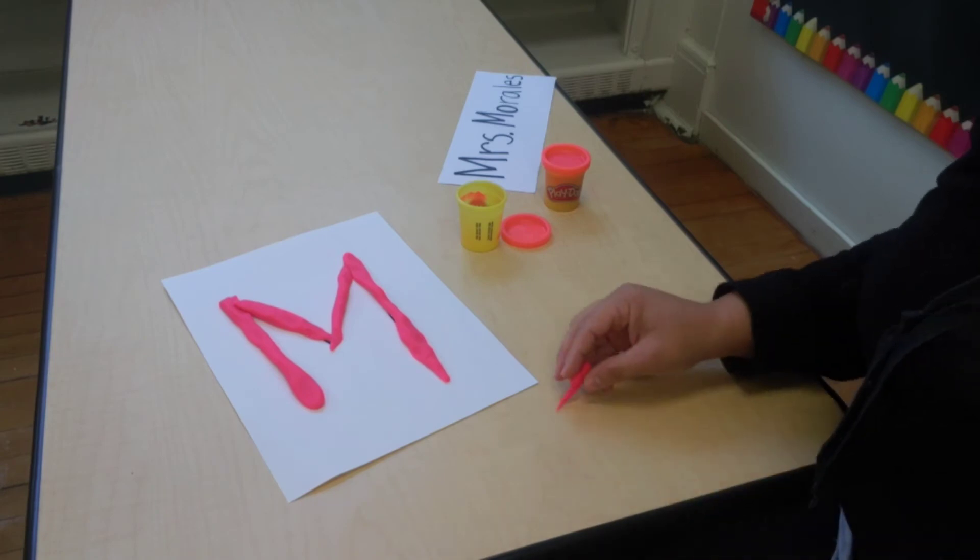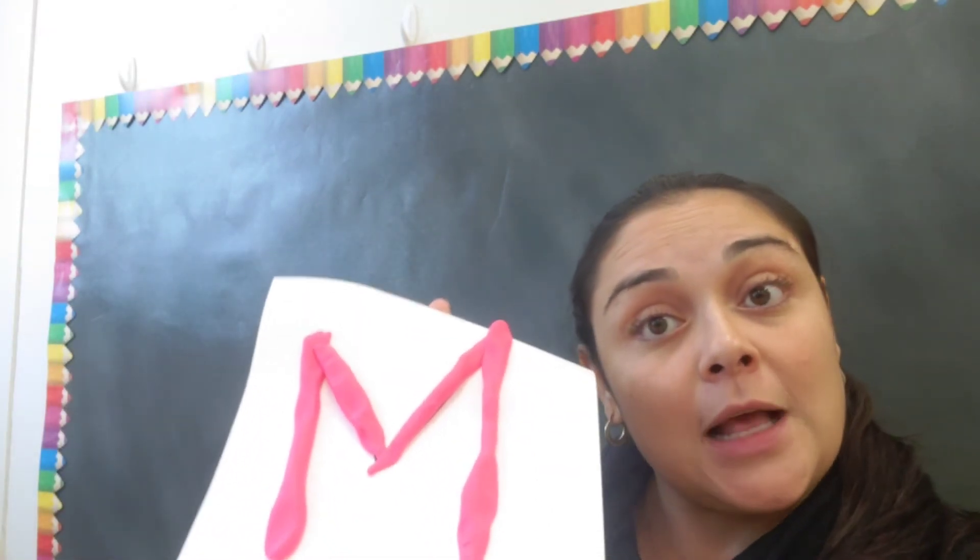Of course, like I said, you're going to need some help from an adult. And when you're done making your letter, I would love for you to take a picture and post it on Class Dojo. Hold it up and show me — so proud that you made the first letter in your name! Alright, boys and girls, I hope you enjoyed that little activity to do at home. I'll see you in our next video. Bye!